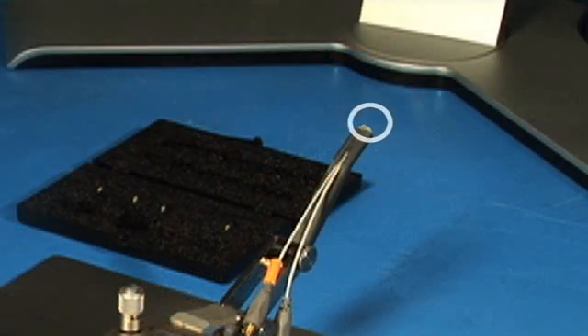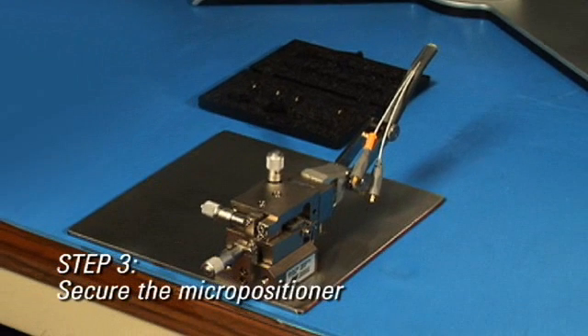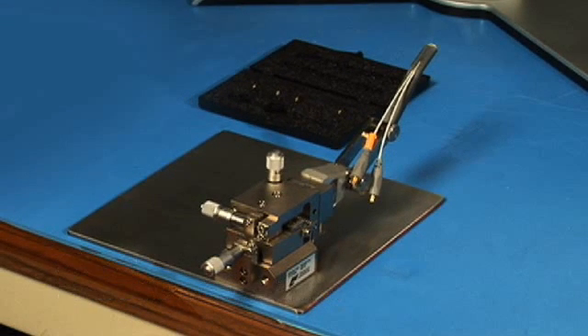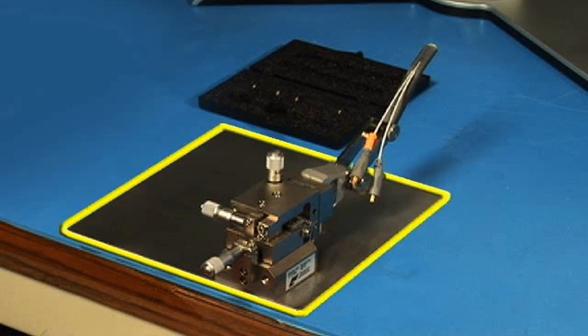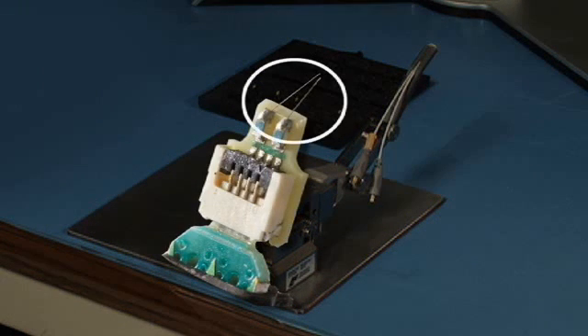When the fine wire tip is attached to the probe head, it is important that the micropositioner is properly secured. Place the magnetic base of the micropositioner on a metallic surface. Unsecured, the micropositioner could tip and destroy the fine wires. Once the fine wire tip is attached to the probe head, it is important that you are careful with the entire setup — the slightest contact of the fine wires can ruin them.